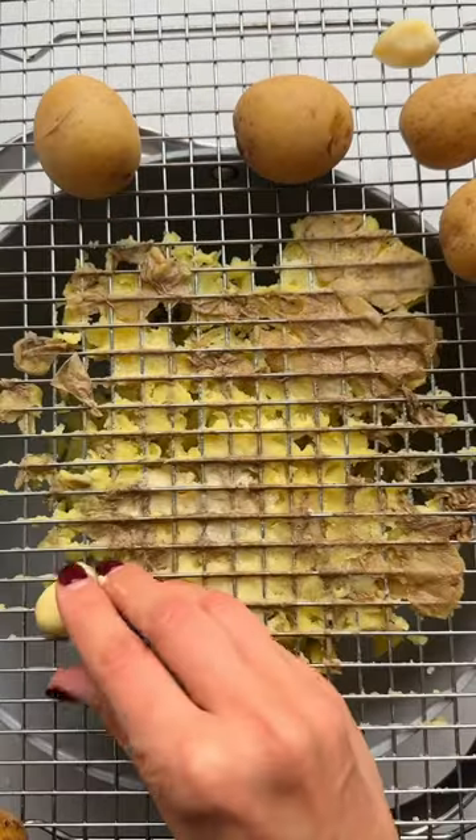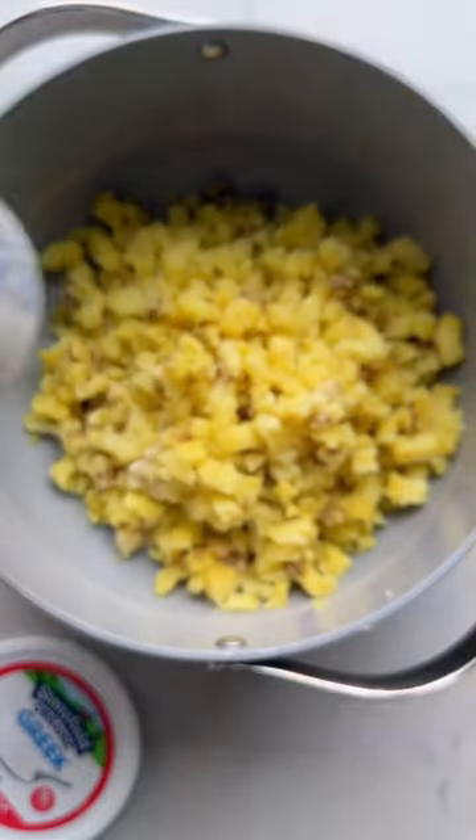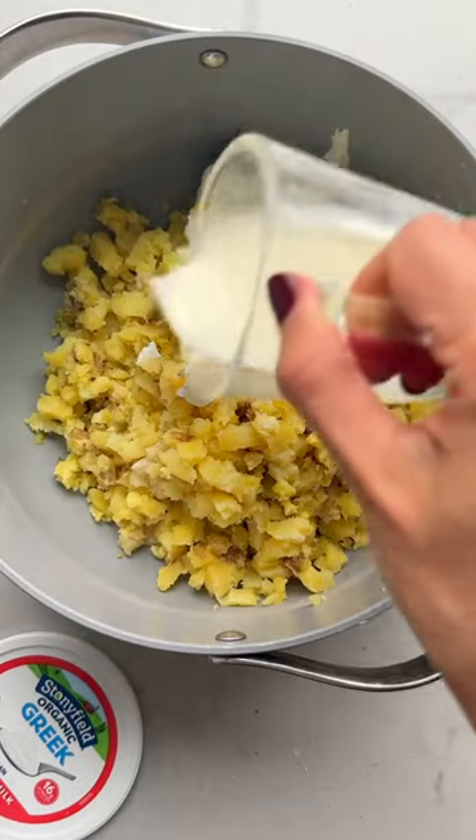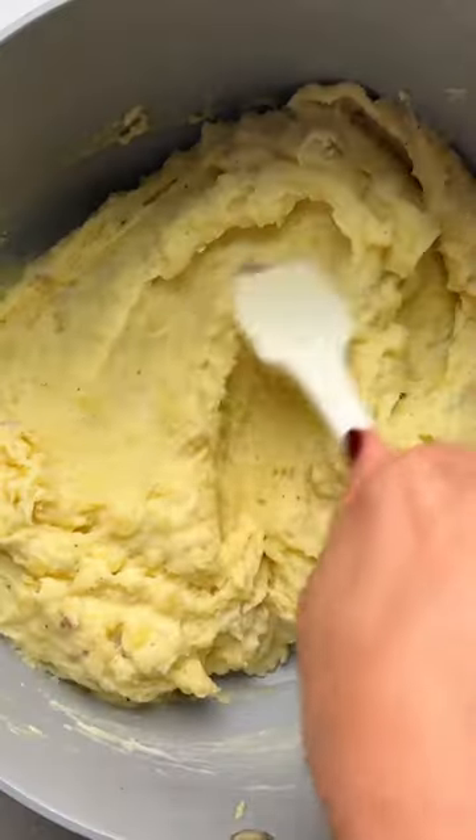To make these creamy mashed potatoes, I cook Yukon Gold potatoes with garlic cloves and I swap sour cream with Stony Field Organic Greek Yogurt. It's rich, creamy, and adds a tanginess to the potatoes and even a good amount of protein.